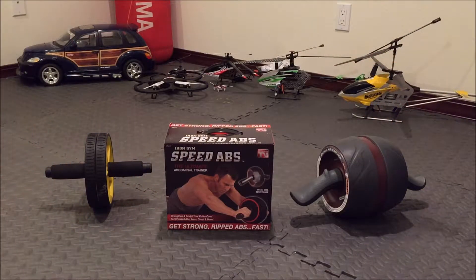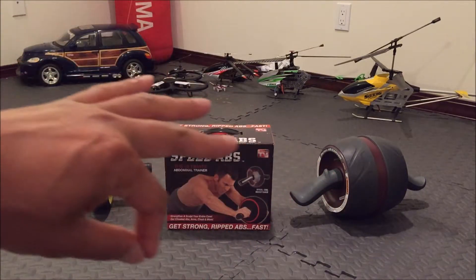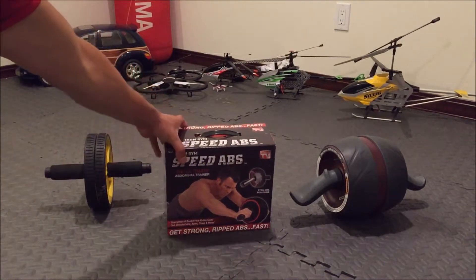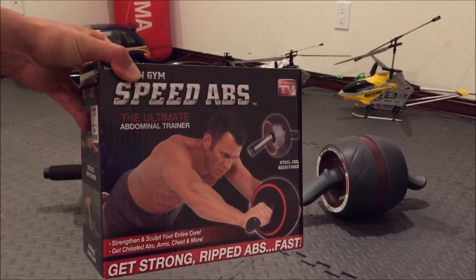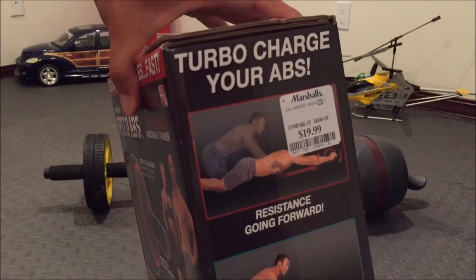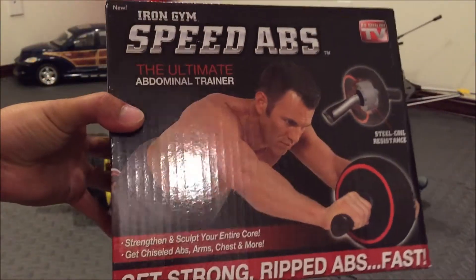Welcome to my home gym. Today I have a special review — I am finally reviewing the As Seen On TV Iron Gym Speed Abs. If you haven't checked out my workout product reviews, make sure you check out my Ab Carver Pro and also my Ab Carver Pro versus Ab Wheel battle review. I purchased this from my local Marshalls, and it looks like Walmart is selling it for an unbelievable price of $15. I paid $19.99 about a month or two ago, and it's been sitting in my gym — finally getting to reviewing it.